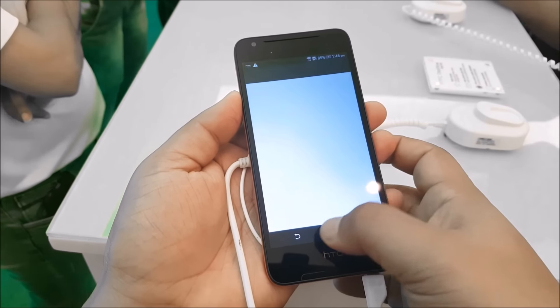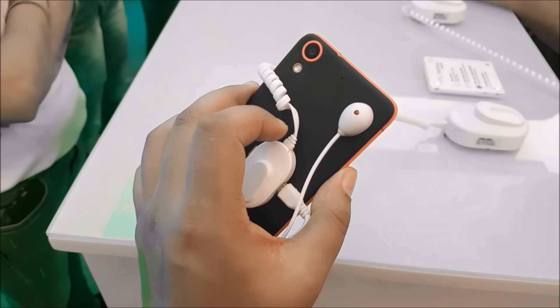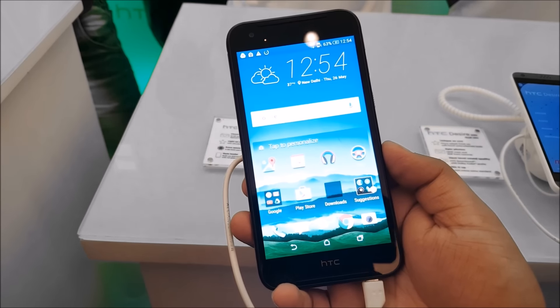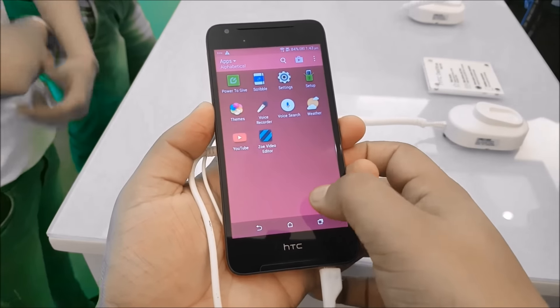The Desire 628 has been priced at Rs. 13,990 and will be available starting June 5th, same as the HTC 10, but there's no word yet on the availability of the Desire 830. That's it for this video — just a quick first impressions. If you have any questions about these devices, drop them in the comment section or visit phonebunch.com. Thanks for watching.